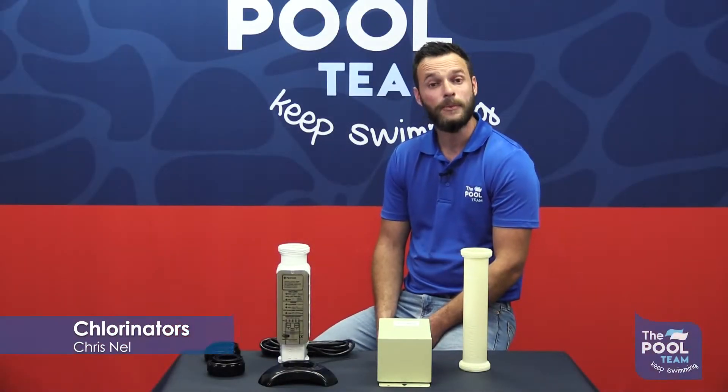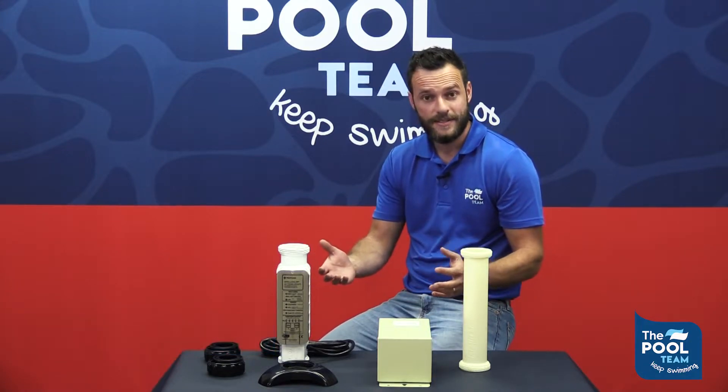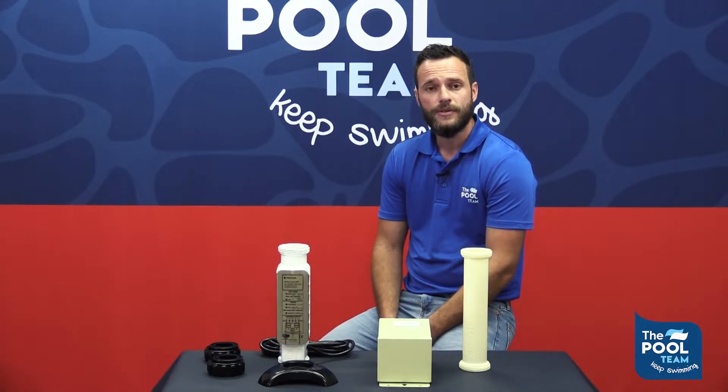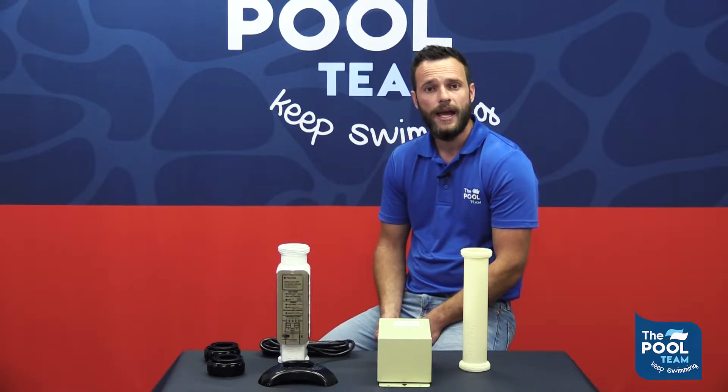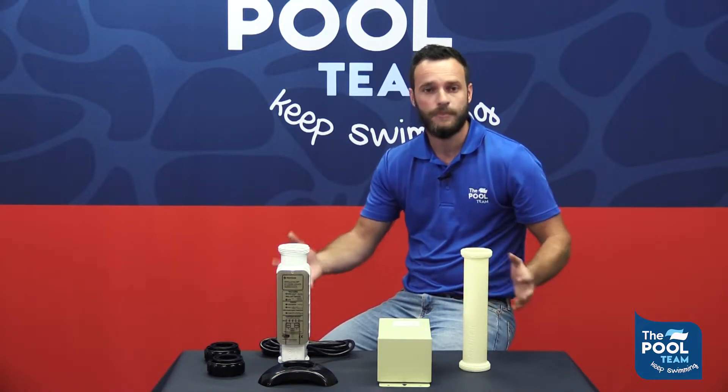Hi all, I'm Chris from the pool team. Today we'll be talking about chlorinators. We'll be going through the anatomy, maintenance, troubleshooting, and all replacement parts that come with it.